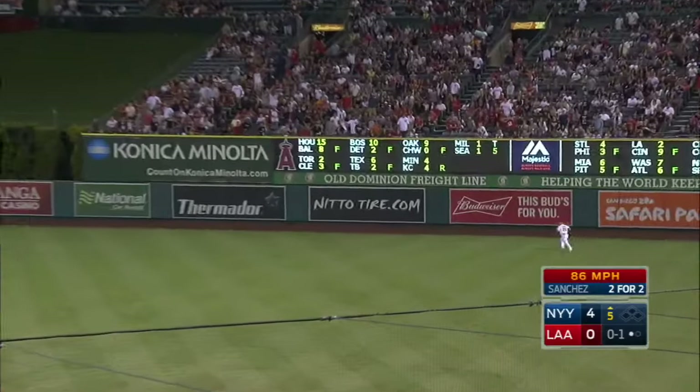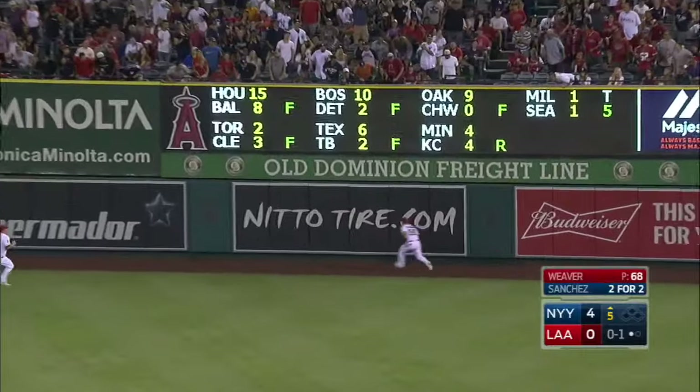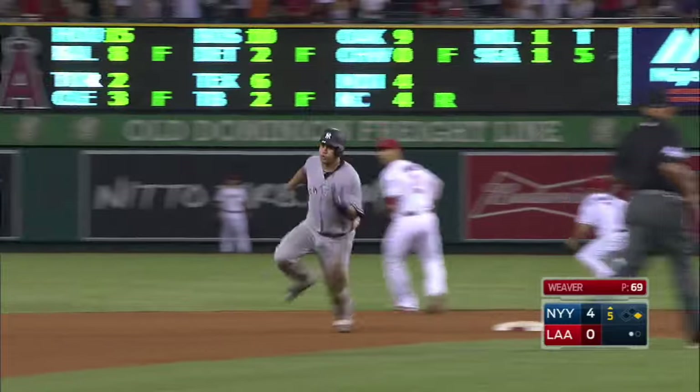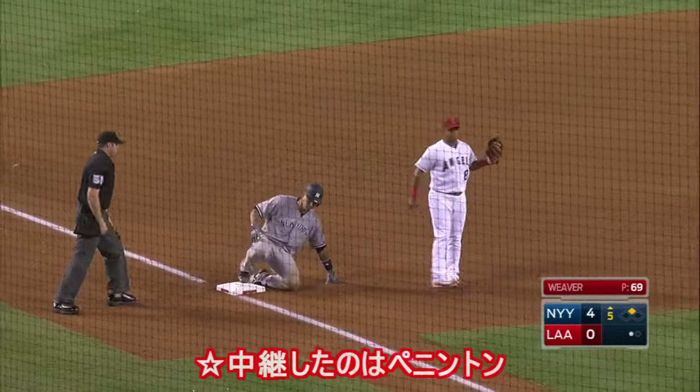Hit the opposite way with some lift off the bat of Sanchez. Calhoun can't get to it — Trout will have to clean it up. Meanwhile Sanchez is pedaling into third, the throw, the tag by Petit — and he's out!